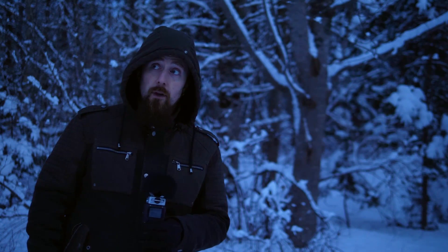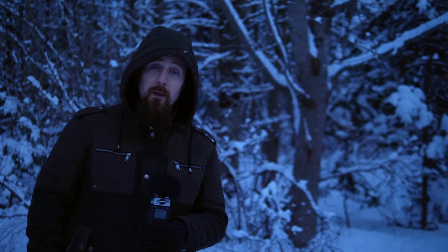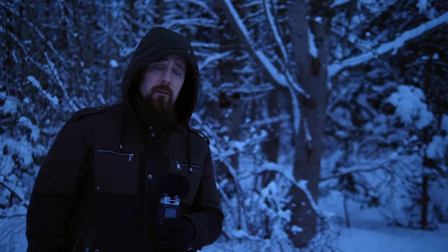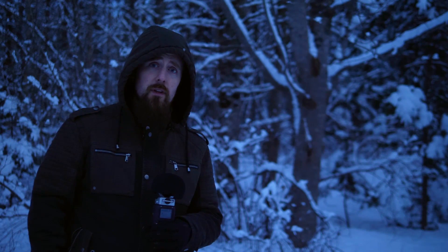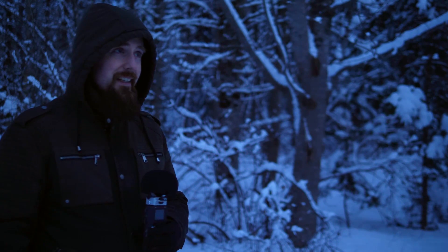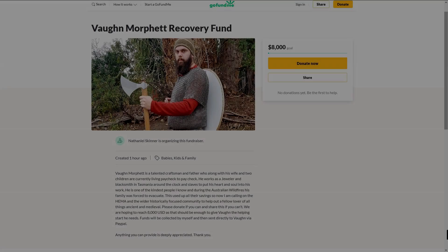Anyway, I think I should leave it at that, because I'm clearly running out of usable light for the video and quality is dropping. Thanks for listening to this ramble. Maybe it was interesting or amusing — something good, hopefully. Thanks for watching. I'll see you next time.